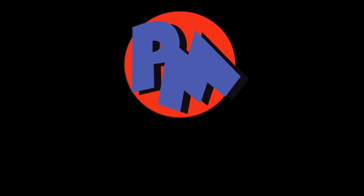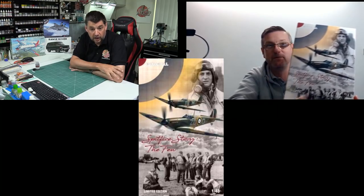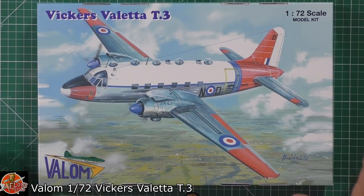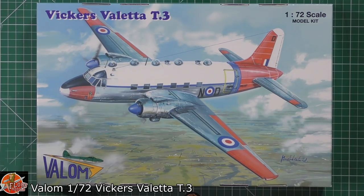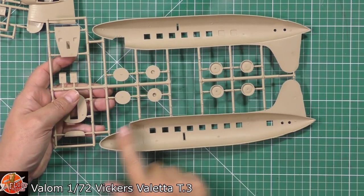On Wednesday it was the PM Store Show — me and Matt from PM Models going through all the latest kit releases. We were talking about the Spitfire, the Mustang, and all the other reviews we did that day: anything to do with kits, what's been released, answering your questions, talking tools and paints. Also on that day I put up the review for the Valum 72nd scale Vickers Valletta — the T3 version with the little astrodomes along the spine. There is another version without those if you didn't want that one.